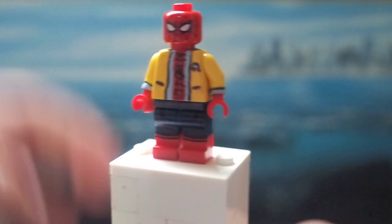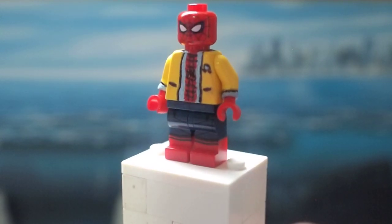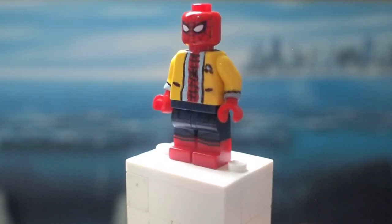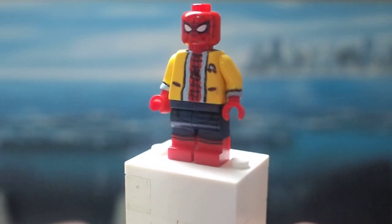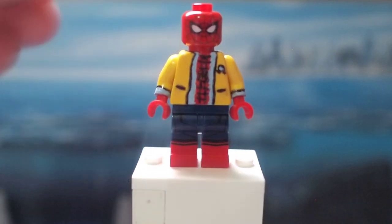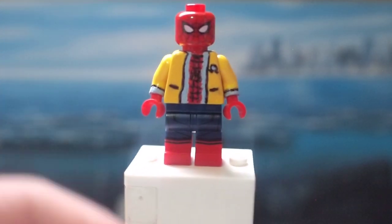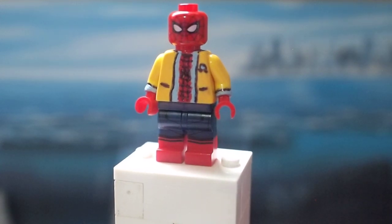The head, hands, and legs are all from normal Homecoming, or Civil War, or Far From Home Spider-Man — there's nothing added there. But the torso and the arms are what I really decked out here. This is what the torso looked like when I started — it was a plain yellow torso — if that gives you any idea of how much work I put into this.